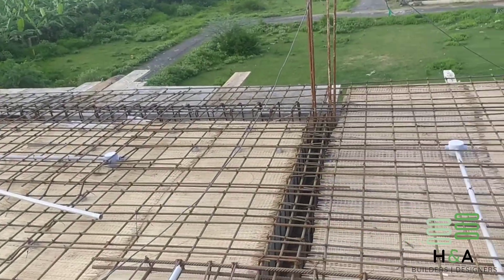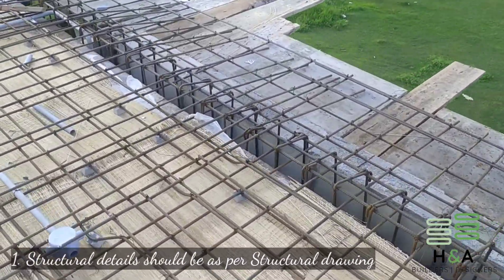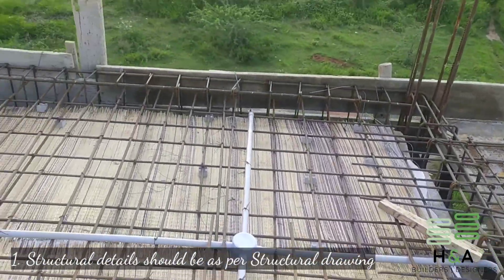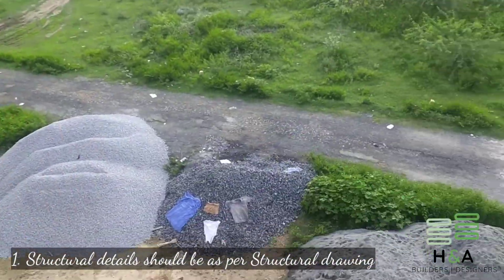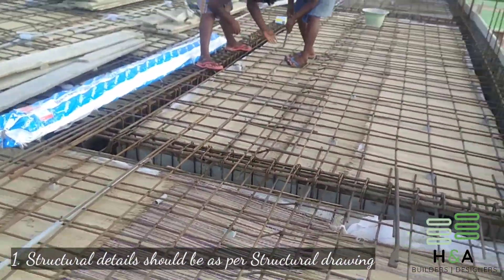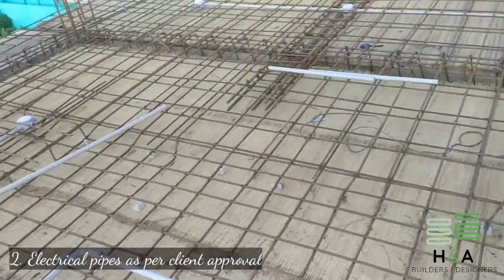Point number one: beam sizes, lap thickness, and reinforcement details should be executed in consultation with either a structural engineer or an experienced engineer. Here in this project I have strictly followed the structural engineer's drawing and executed the works as per the structural drawing to maintain a good stable structure.